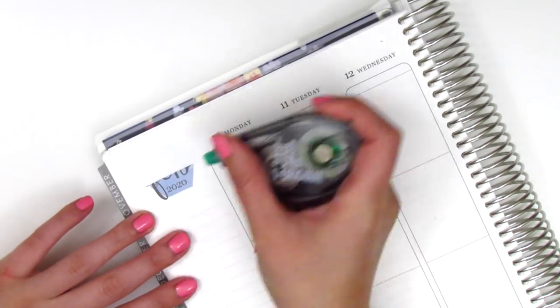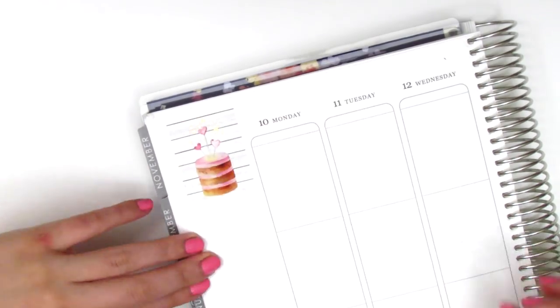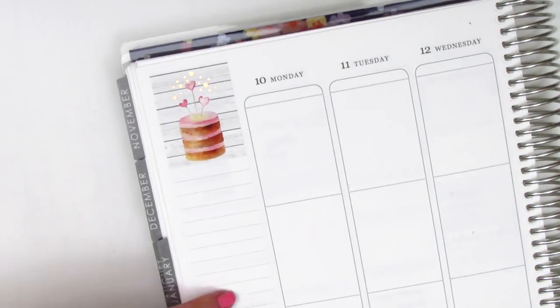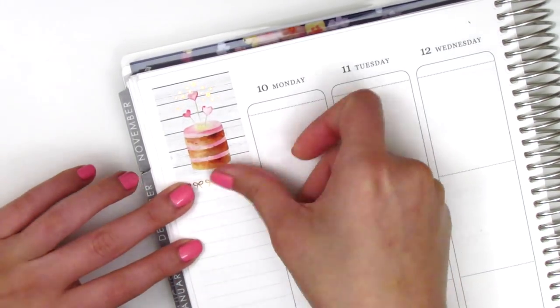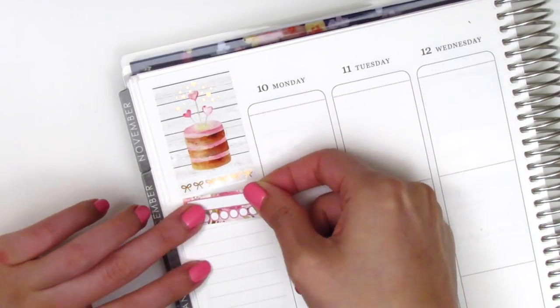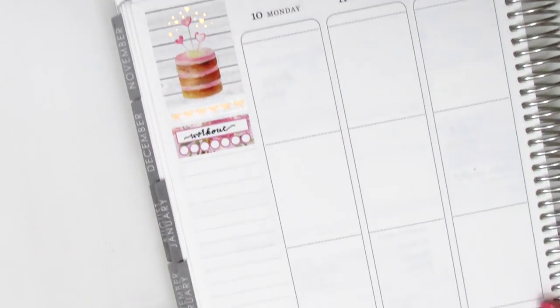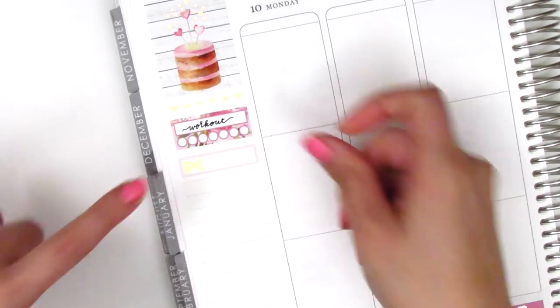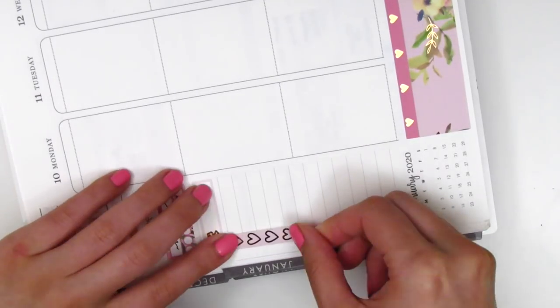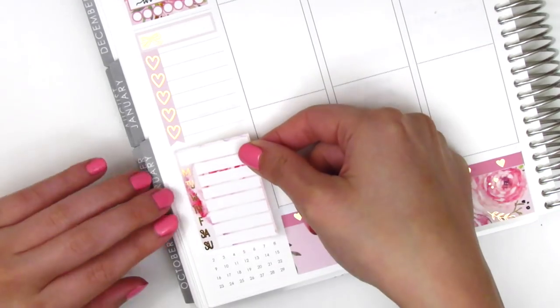Moving on to the sidebar, I first placed down that box with the macarons in the top corner — I think that one is so cute. I initially pulled in this rose gold foiled bow header from Sadie Stickers, but I decided not to use that later on because I found some foiled headers in the kit. I placed down a habit tracker to track my working out, and then I used a foiled quarter box with this heart checklist to mark some of my happy moments of the week.